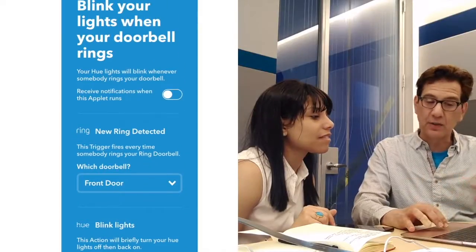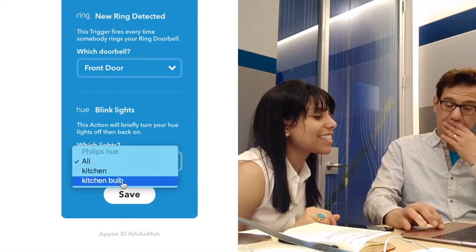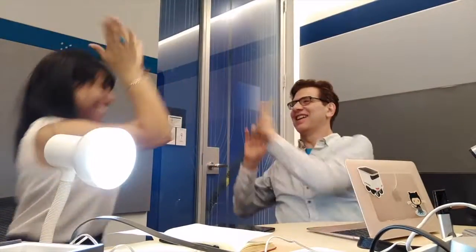Using IFTTT, we set it to blink the Hue lights whenever the Ring doorbell rings. It already knows we have a doorbell called 'Front Door.' For the lights, we can choose everything in the kitchen, or just the individual bulb — I'm going to go with the bulb. Now we're going to ring the doorbell. It's already on. Let's try it — ready? Whoa! Both lights on! Yes! We've got a blinking doorbell! That is brilliant.